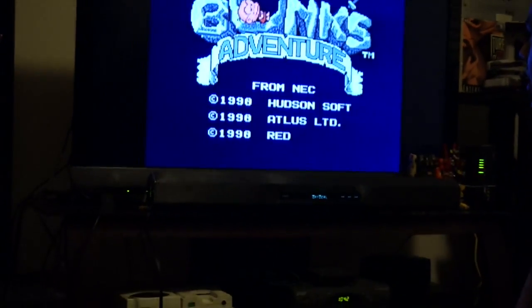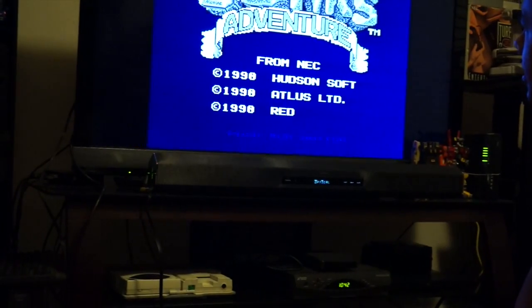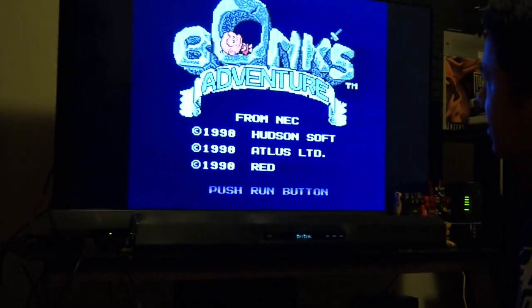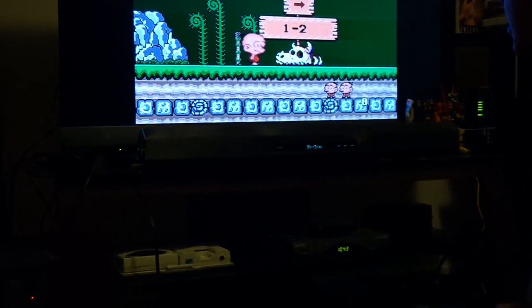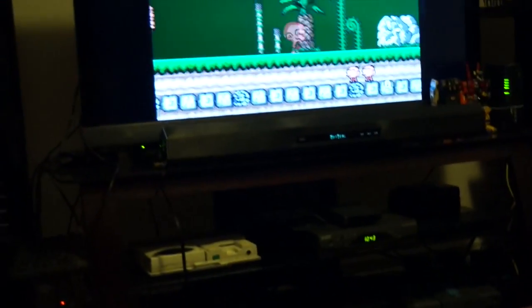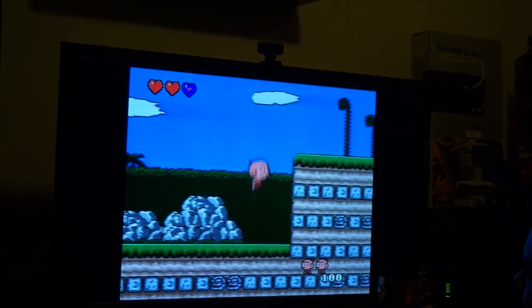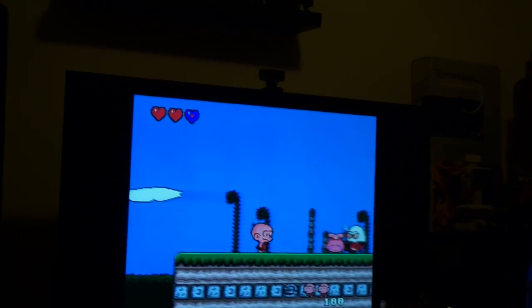This TV here is a Sony 52-inch LCD TV. It picks up the signal — it picks it up as 480i, but it really is 240p. It's kind of hard to show you on camera, but it looks way better than the stock composite RCA cable.